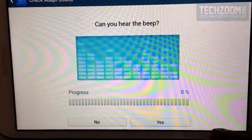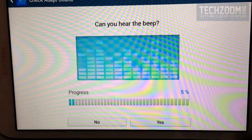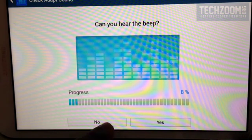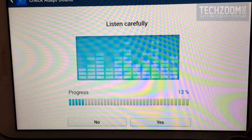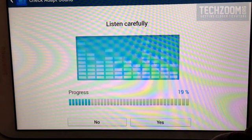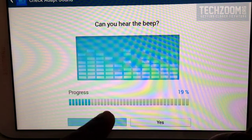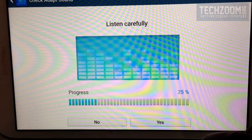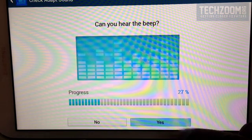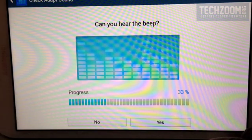It's asking: can you hear the beep now? I did, so I just tap Yes. It keeps asking you the question and you can see the progress bar — five percent, ten percent — as we progress through this setup. I am just saying Yes or No as per whatever I am able to hear. This is going to be a very personalized kind of sound level for me. Whenever I can hear a beep I say Yes, and if I don't hear any beep I say No. It's very simple to set up, nothing complex.